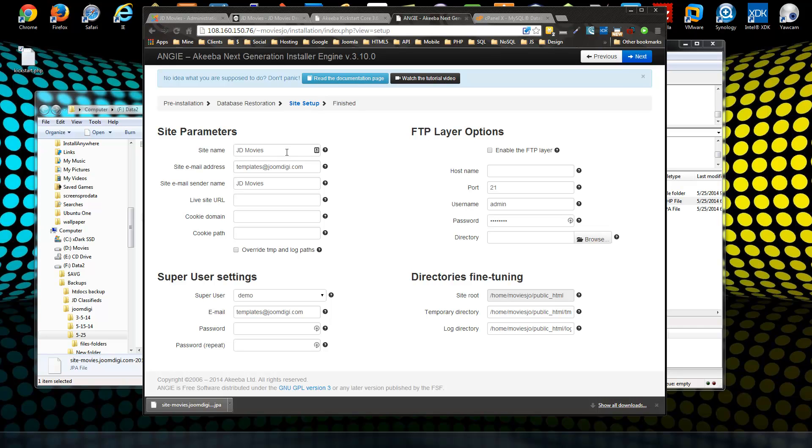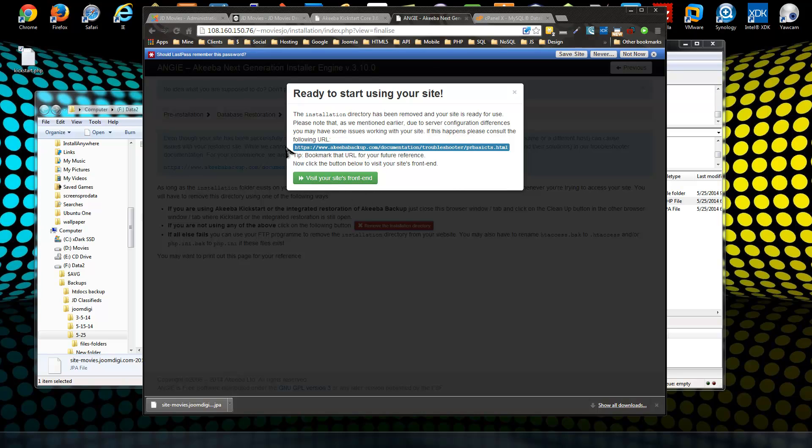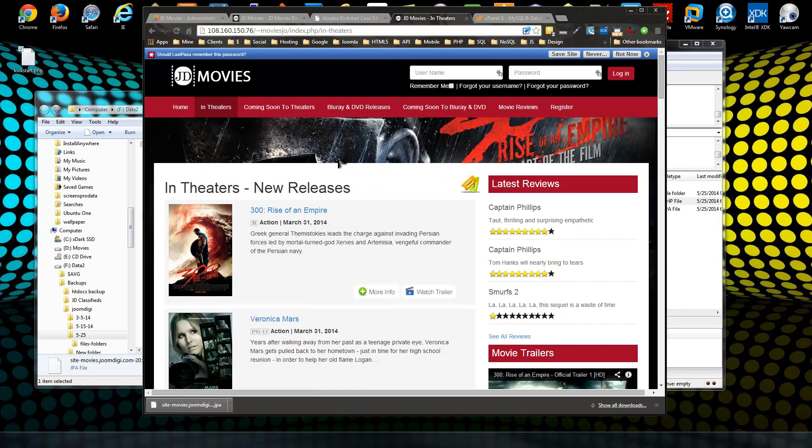The next step verifies your site name, email address, and configuration options. You can change them here but I wouldn't recommend it since it already matches your working site. Click Next. Just like a standard Joomla installation, you need to delete the installation directory — you can do it right here by clicking the red button. Then it gives you a link to your site's front end, and you can see the site running on the new server with everything looking good.